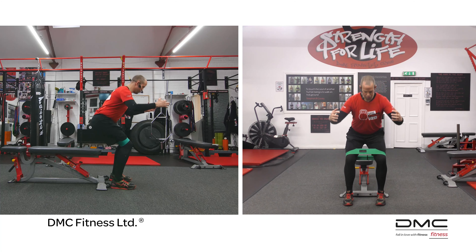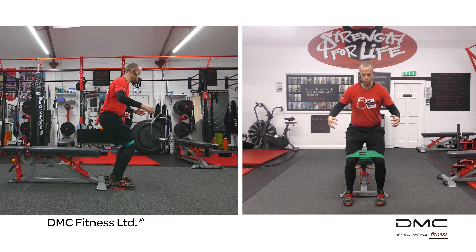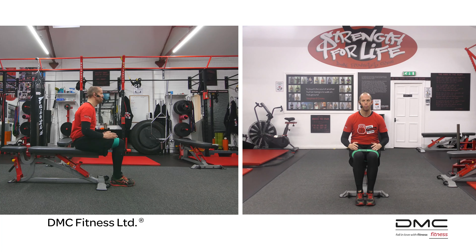You would do your allocated repetitions. So that's the Band Assisted Box Squat. I'm Dave McConaughey from DMC Fitness, Glasgow, Scotland.